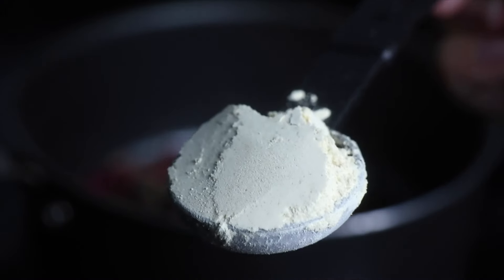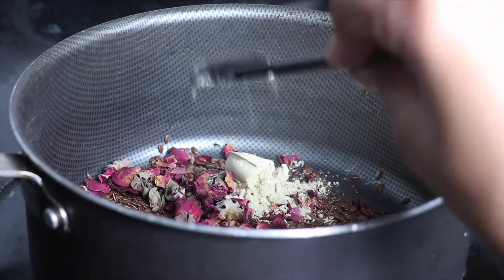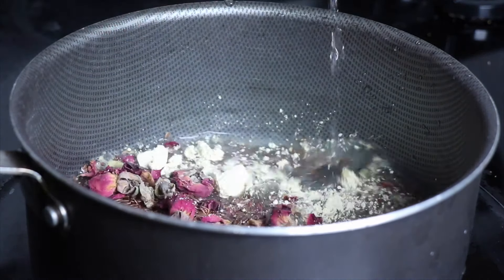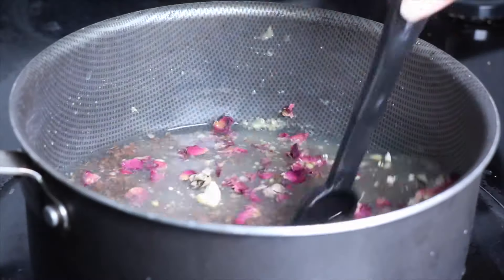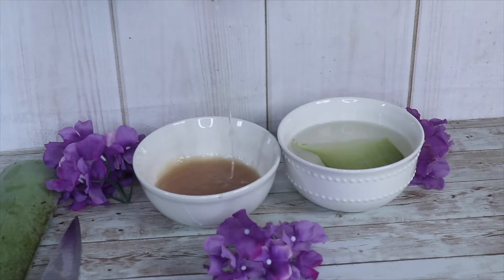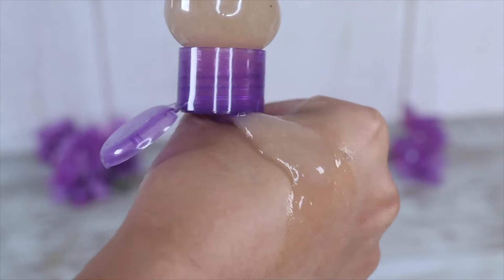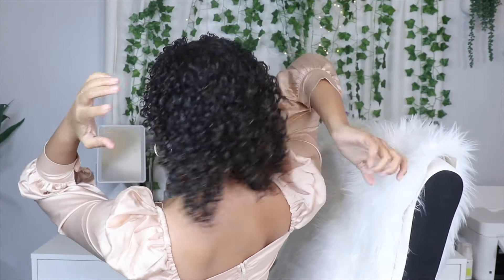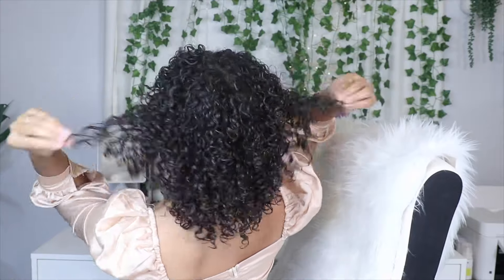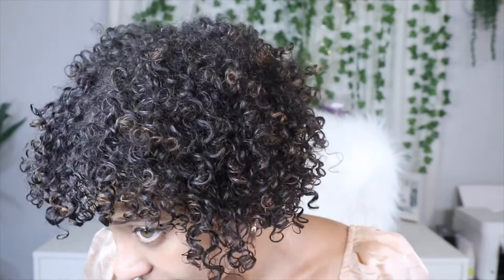I'm gonna teach you how to make this step by step — it's a quick, super simple, easy recipe that you can make in under 15 minutes. You can customize this gel however you'd like, but this is one of my favorite ways to make flaxseed gel for ultimate curl definition and moisture for the best wash-and-go ever.